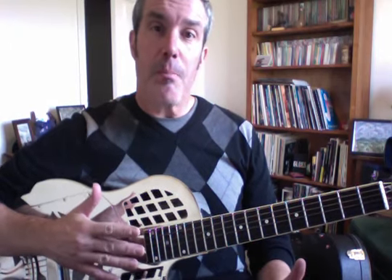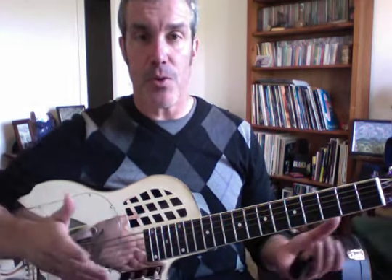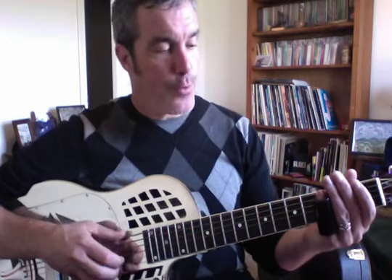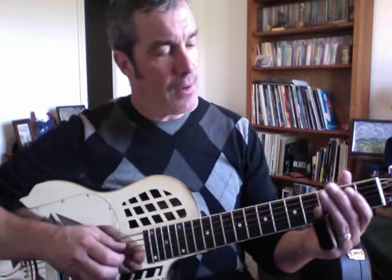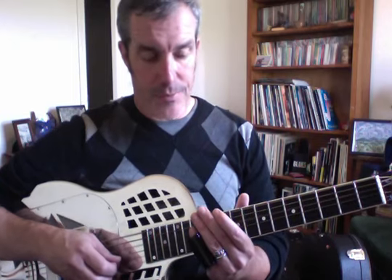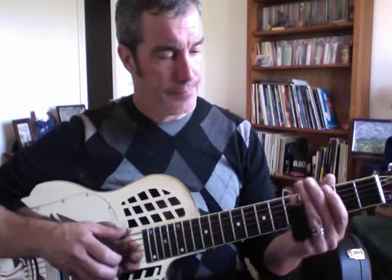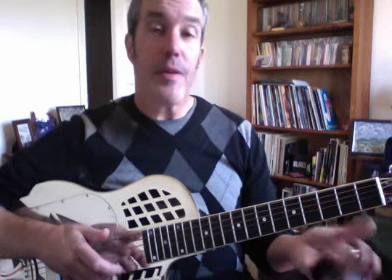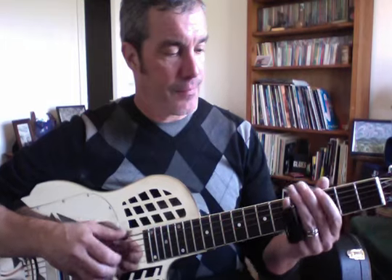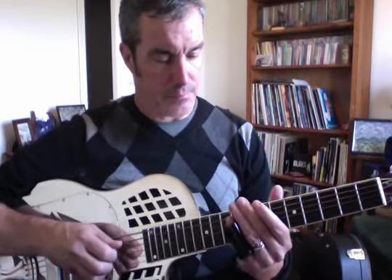In addition to the major scale, it's good to know your major and minor pentatonic scales and the blues scales derived from them. For instance, if we're jamming the blues we'll probably go to our minor pentatonic, which is open, third fret, fifth fret, sixth fret, tenth fret, twelfth fret. If I want to turn that into the blues scale, I'm going to put in the flatted fifth at the sixth fret.